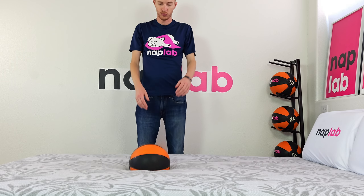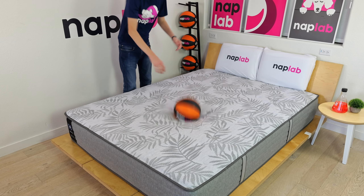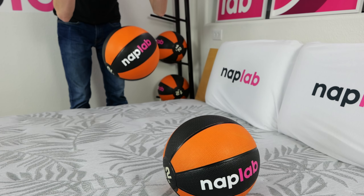At 12.90 inches of bounce, the Carver has more bounce than I generally consider to be ideal. The higher bounce will help to improve sex and ease of movement, but it has a tremendously negative impact on motion transfer.